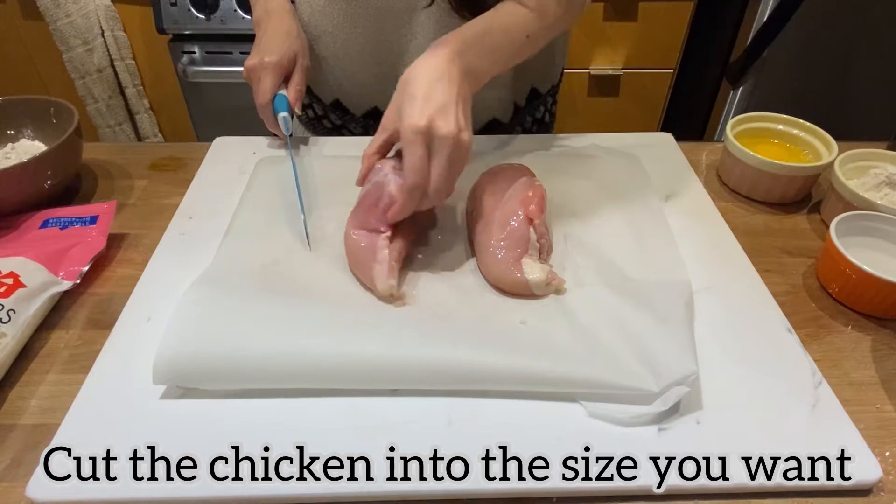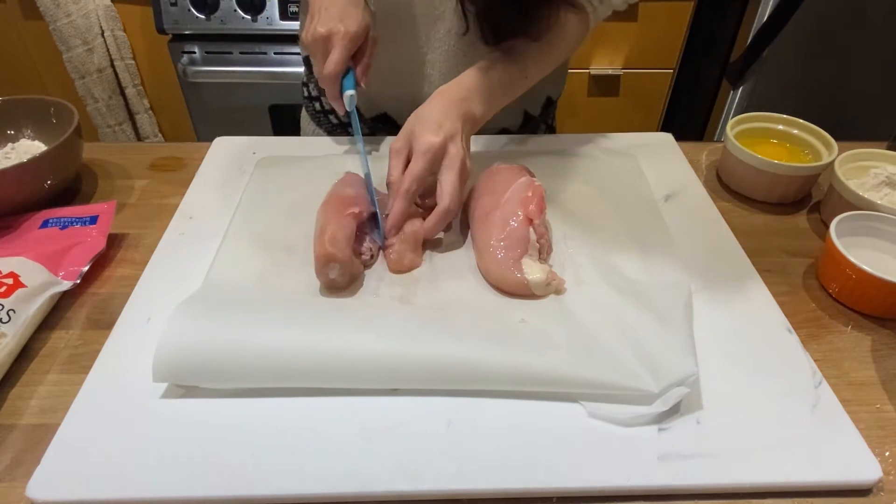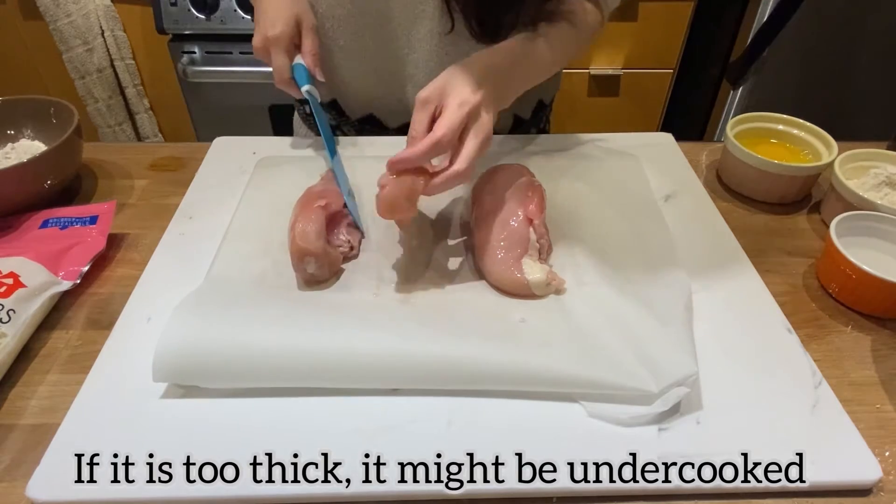Cut the chicken into the size you want, but make sure it is not too thick. If it is too thick, it might be undercooked.